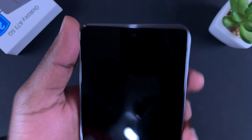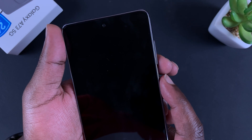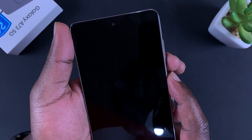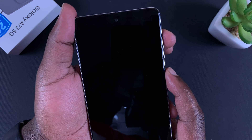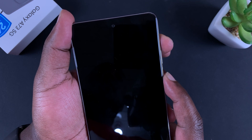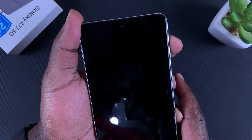Put the screen off, then hold the side key and the volume down button until the screen goes off. Count about three seconds, then release the volume down button and press the volume up button. Keep holding until you see the Samsung logo, then release the side key and keep holding the volume up button.